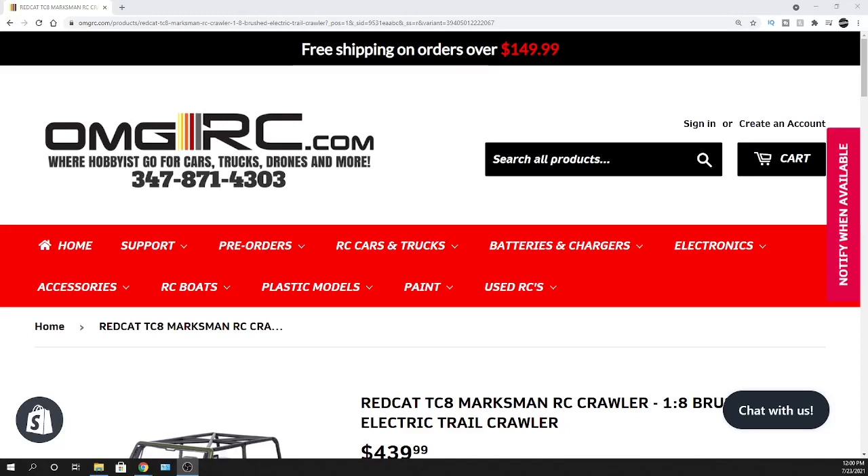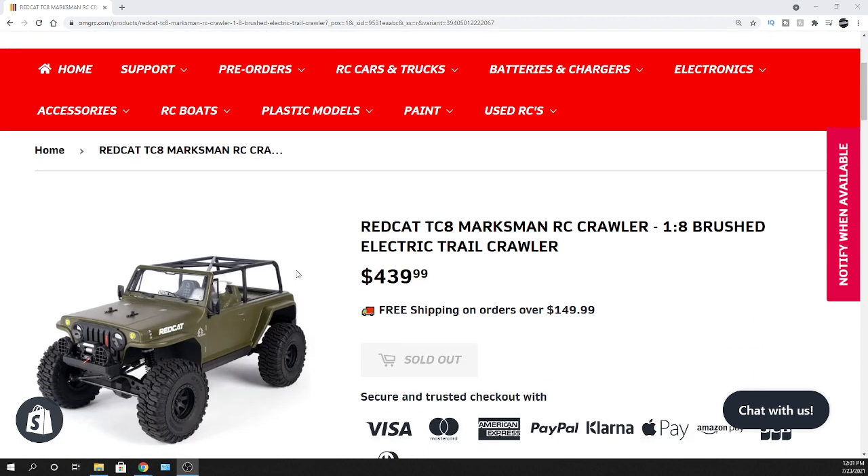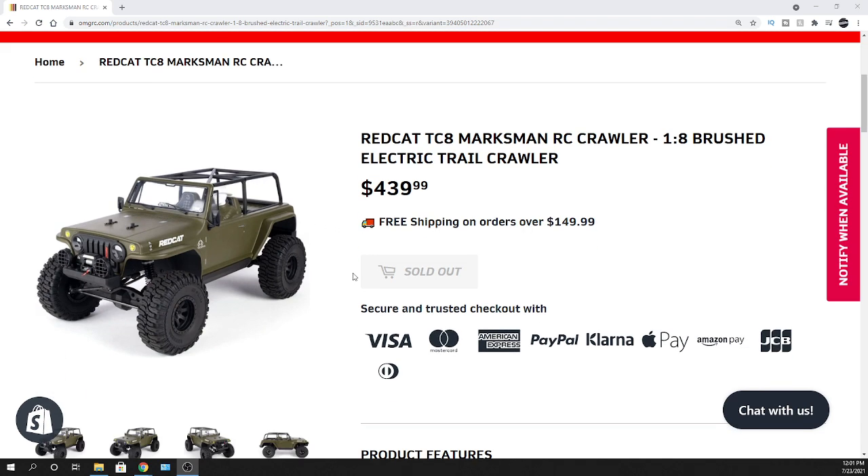What's going on guys, Joe with omgrc.com — welcome. RedCat is releasing a new vehicle, the TC8, their Marksman RC crawler. It's coming out sometime in September, so keep an eye out on that one if you're interested. It's a 1/8 scale brushed electric trail crawler.